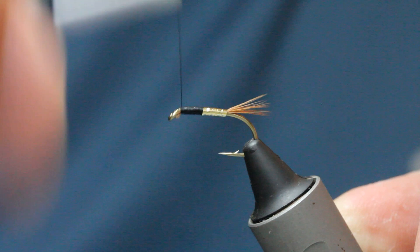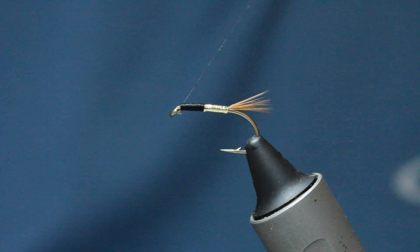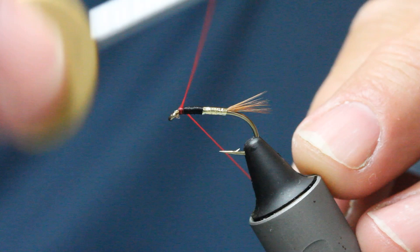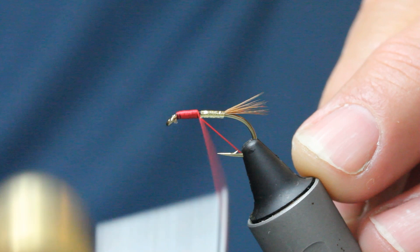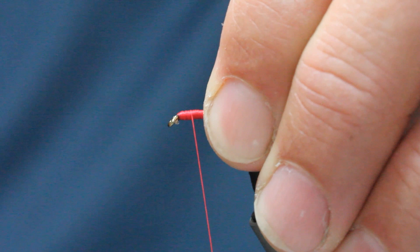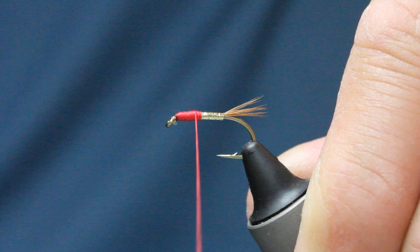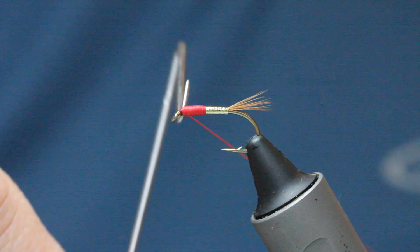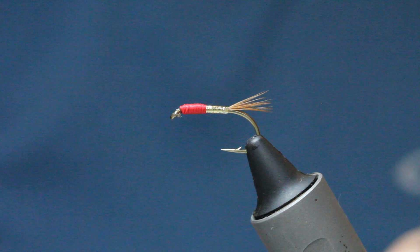Whip finish and tie off here — just a couple of turns. For the royal color I've got Glow Bright number three. Be careful not to fray this when you're winding it — leave a little bit of space behind the eye. You want three or four layers here because if it's just one layer the black will come through; you want to keep that bright red coloration. As you're coming down the taper, tie it off and keep it under tension, then nip it with the scissors. There's your body — absolutely perfect.